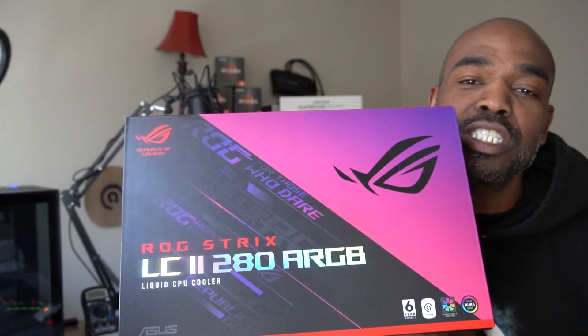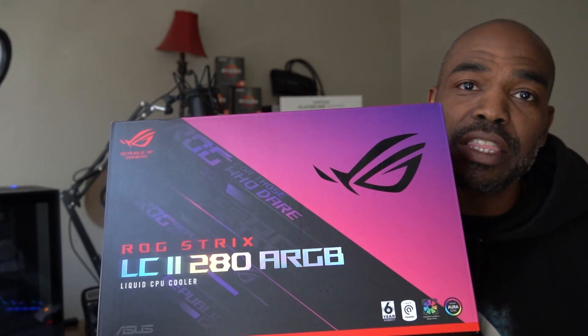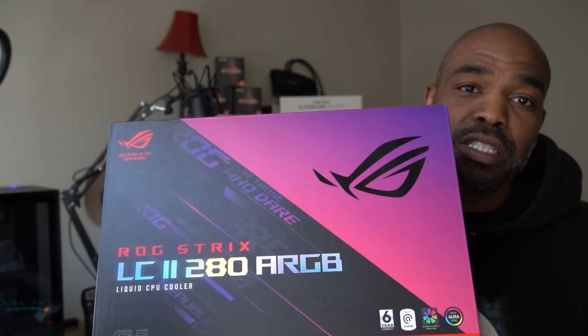What's up gamers and PC community, it's Sean Sanders, Tech Evangelist with AsaTech, and we are back with another unboxing. This time we have ROG up at the plate and they've updated the Strix with the Strix LC2. This one is the 280 ARGB, but you can find these in 120, 240, 280, and 360 models.